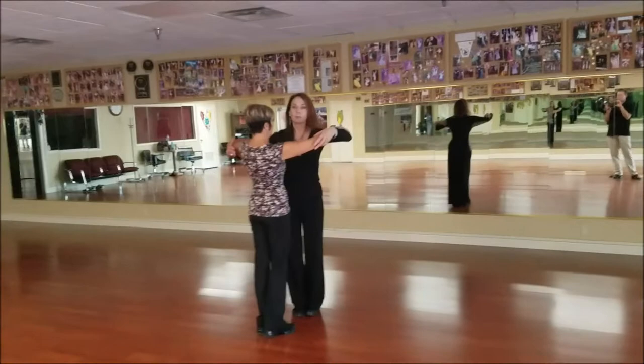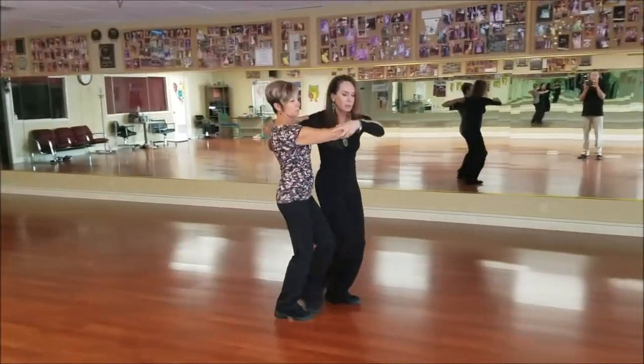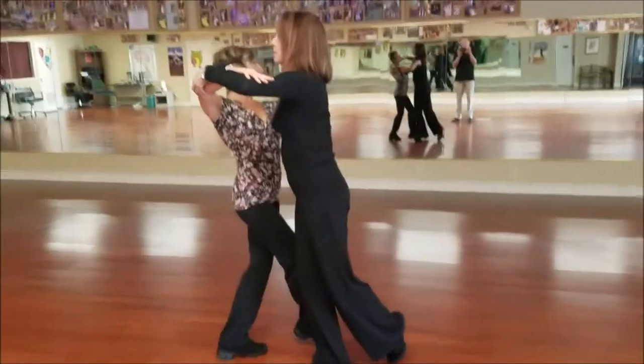And now we're going from the promenade position, so we're both going to promenade and then I'll come around.